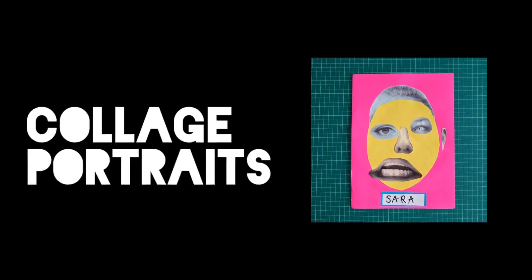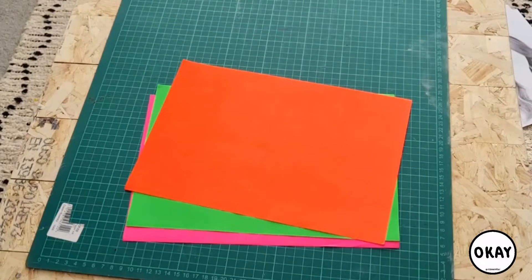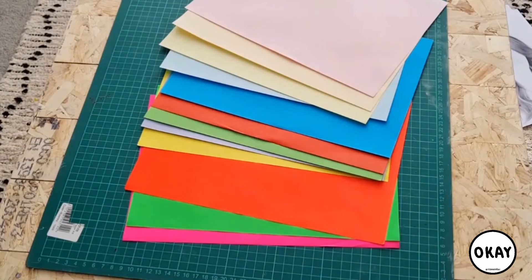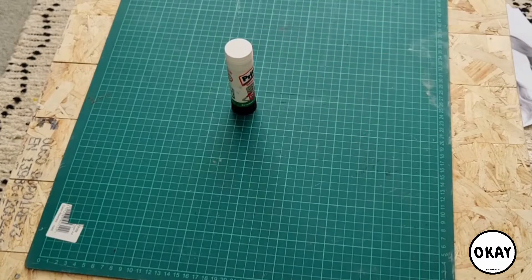We're gonna make some collage portraits. You're gonna need some bright colorful paper to start with — find as much as you can to play around with. You're also gonna need some glue and some scissors.